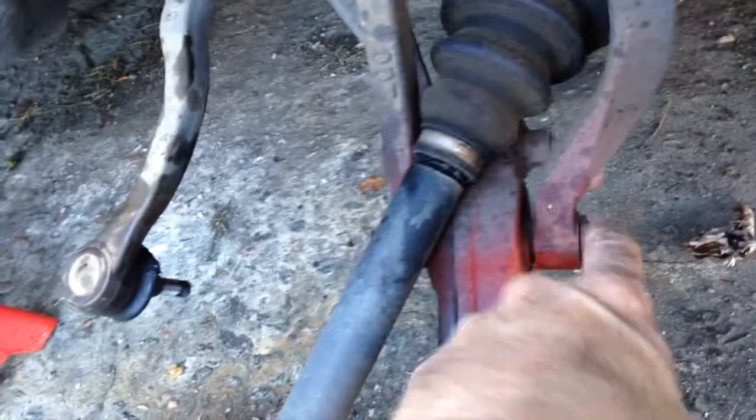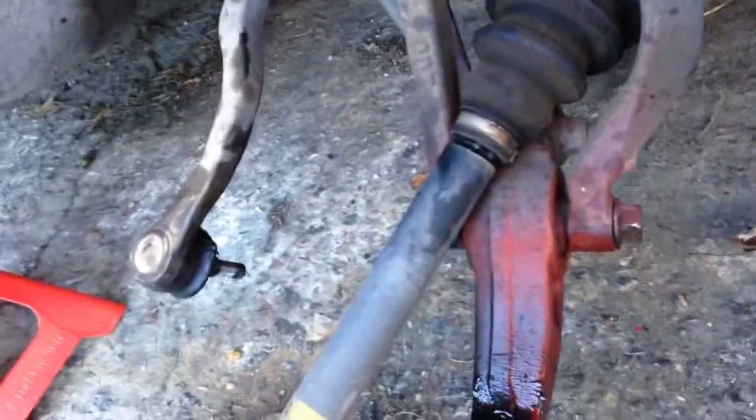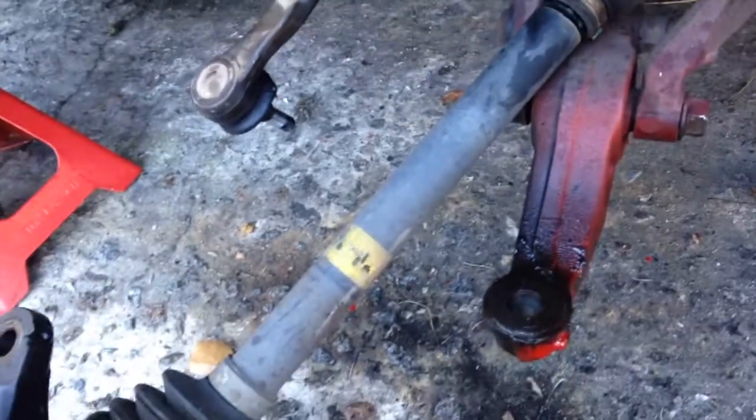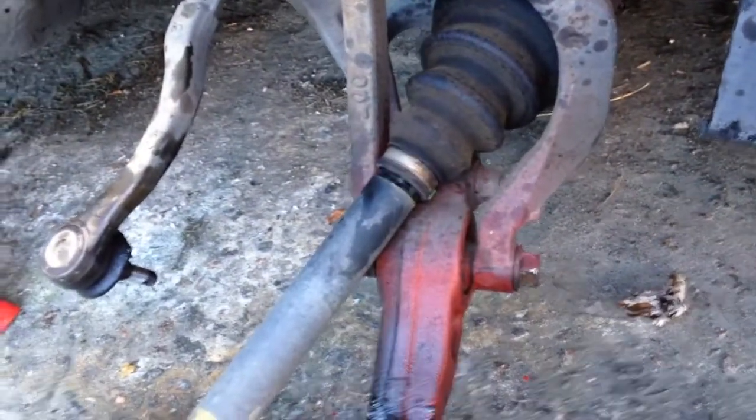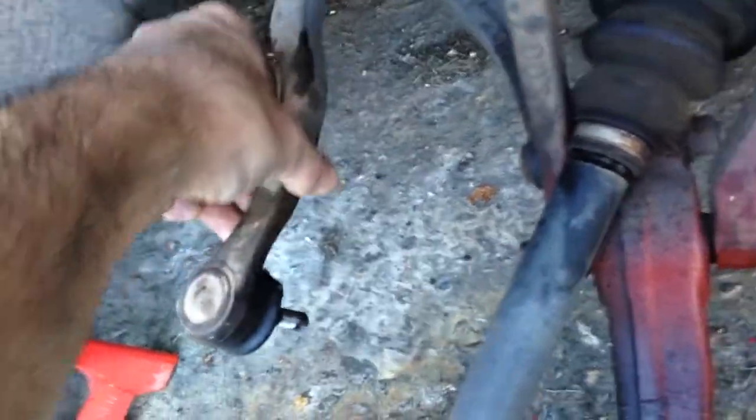I'm just gonna take out this bolt, drop this sucker out of here, get the new one out of the box and get it ready to go on. I think we ended up getting new tie rod ends here as well.